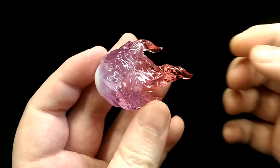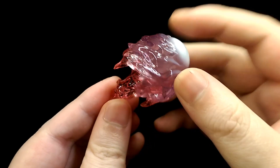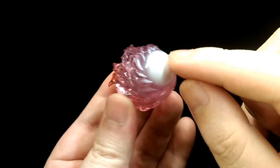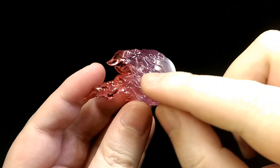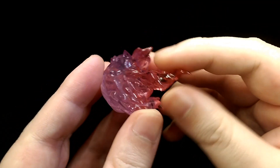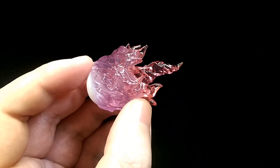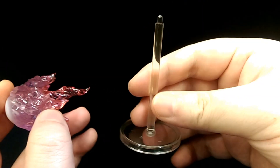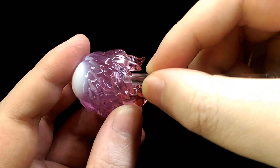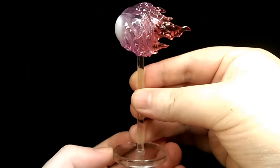He also comes with this Gadoken effect, which is really nicely sculpted. The whole piece is a nice purple translucent plastic, with a white wash towards the end that blends into the darker purple — it just looks really nice overall. There is a hole to insert the stand, and he also comes with this display stand with a peg at the end. You just slot it into the fireball effect and then you can display it like so.